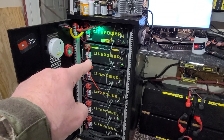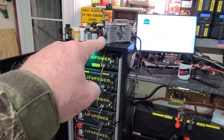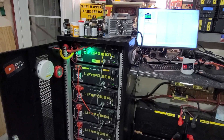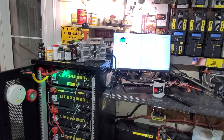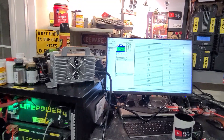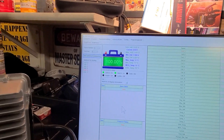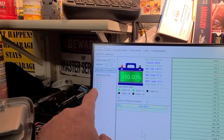So I hooked up the Signature Solar 48-volt battery charger to that battery and got it up to 100% no problem. I'm using their application — BMS Test, version 7.3 — and it's showing the correct state of charge for that particular battery.